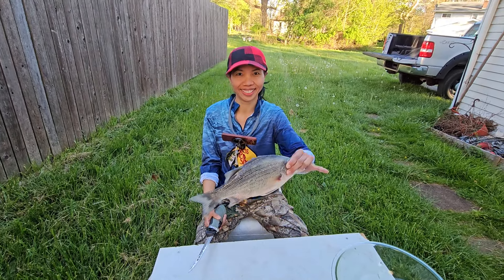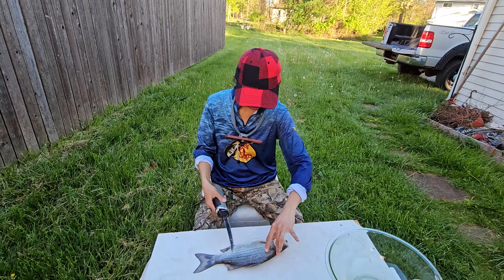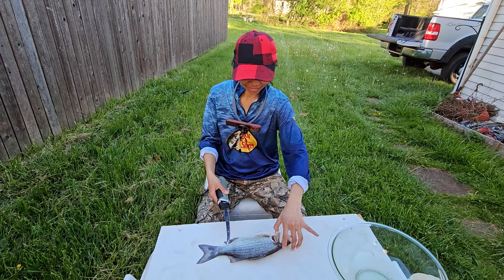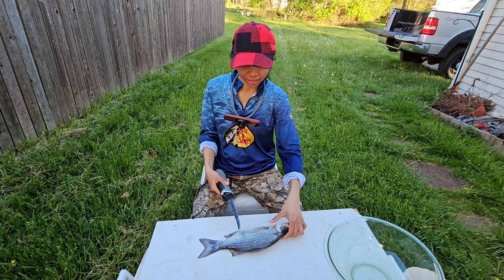This is my expert wife. She knows how to clean fish. We went to Sandusky and caught us some nice white bass — almost a dozen white bass, a couple of them close to Fish Ohio. Show them, honey.